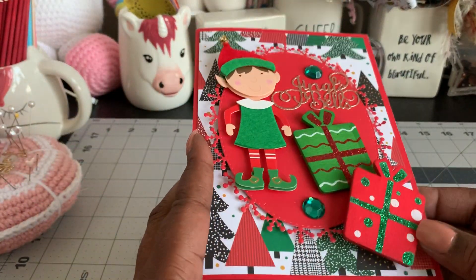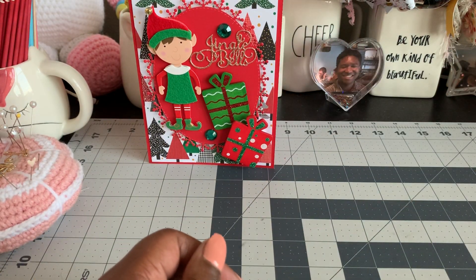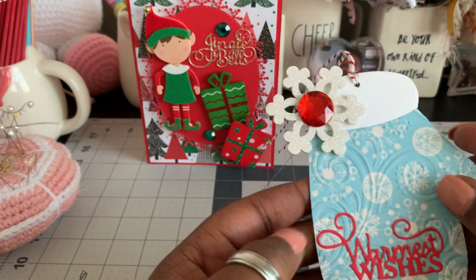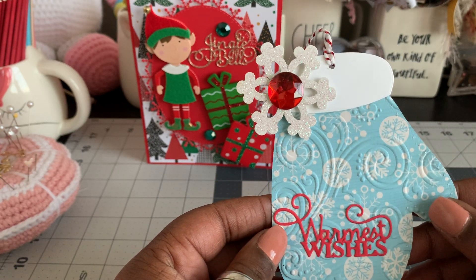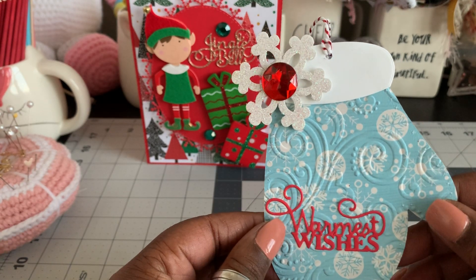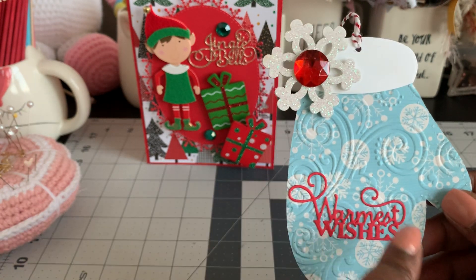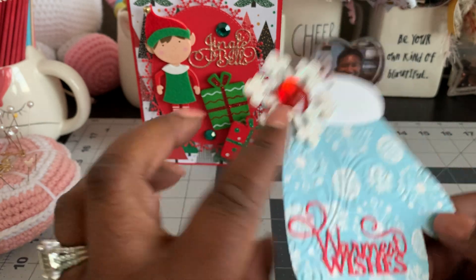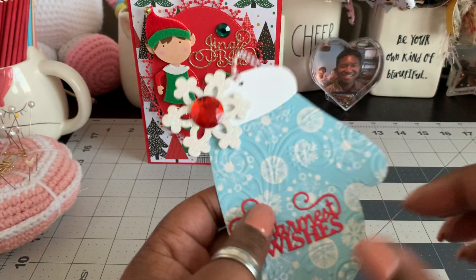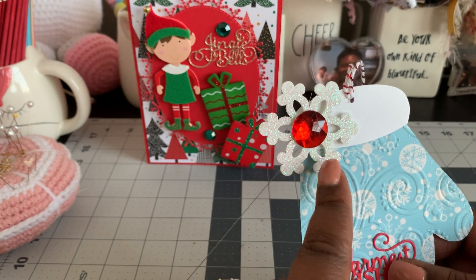I just layered some white card stock on the inside. I've been working on some embellishments just to have some things ready to go. I got this cute little mitten die, which I absolutely love. I did use some embossing folders, which I haven't done in a really long time — they kind of look like wind gusts. I got this die from AliExpress as well, and of course I double layered it. I did put a to/from on the back. And over here in the corner, I had some wooden snowflakes that I picked up from Hobby Lobby.